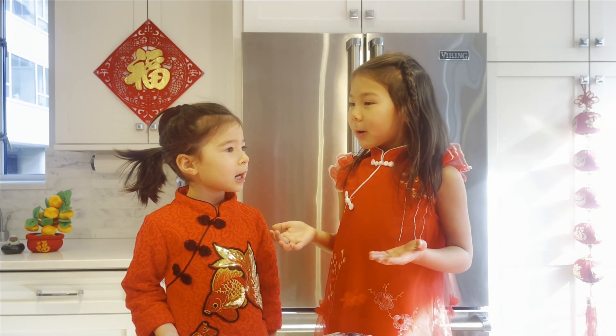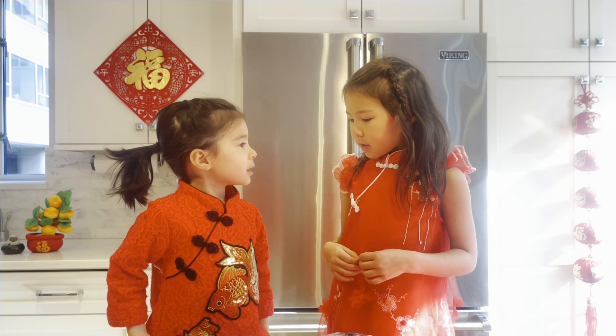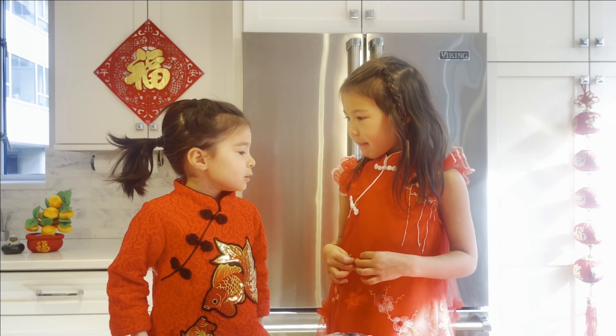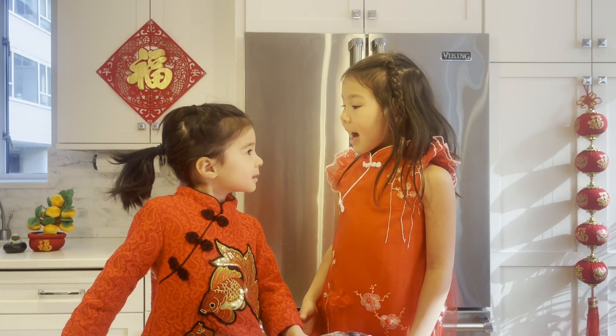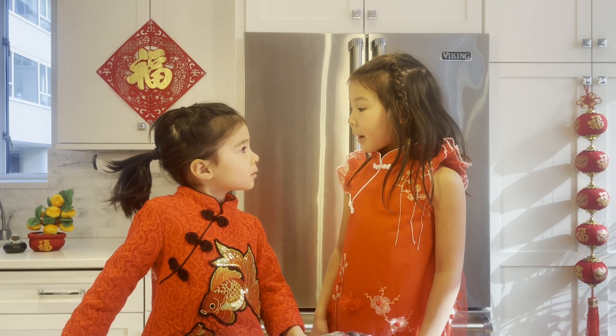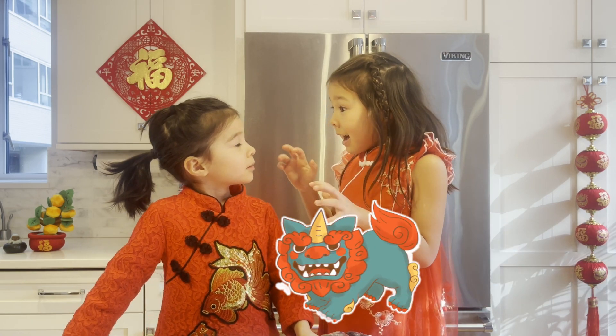Is there any reason why we're wearing red dresses? Because we're here to celebrate the New Year! There's a tradition to wear red. There's a story behind it — there was a monster!